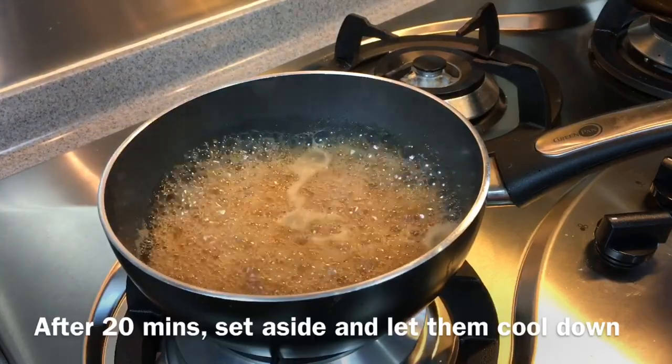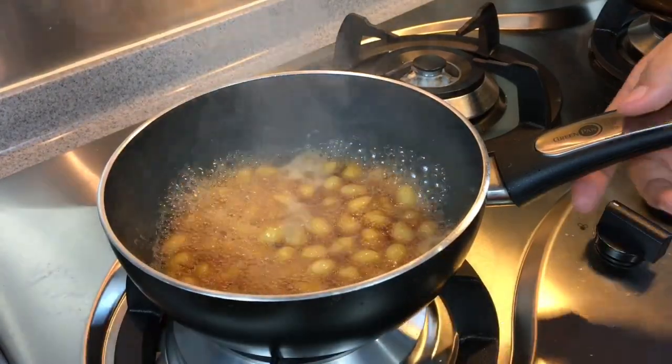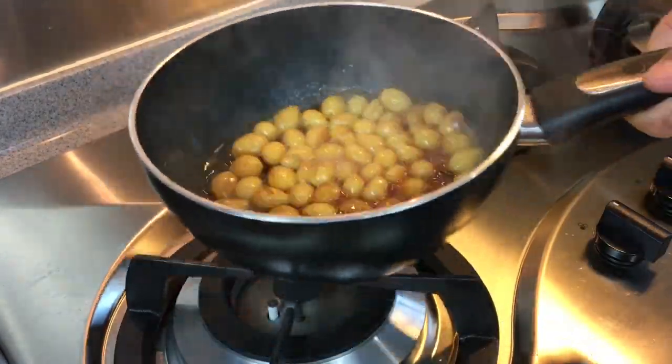The gingko nuts are done already. We'll just turn off the heat, remove them from the fire, and put them aside.